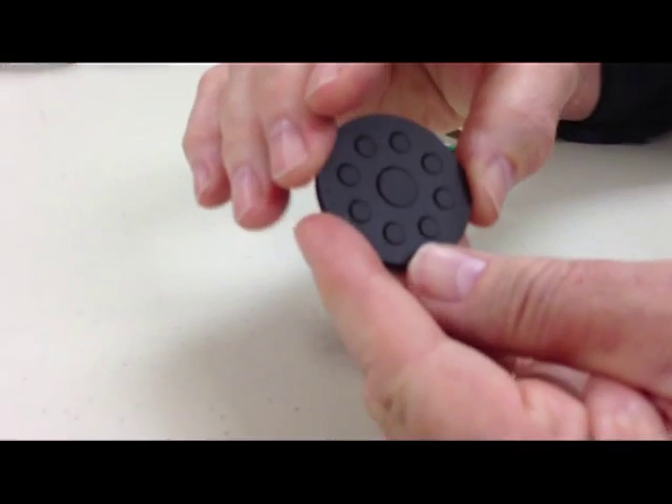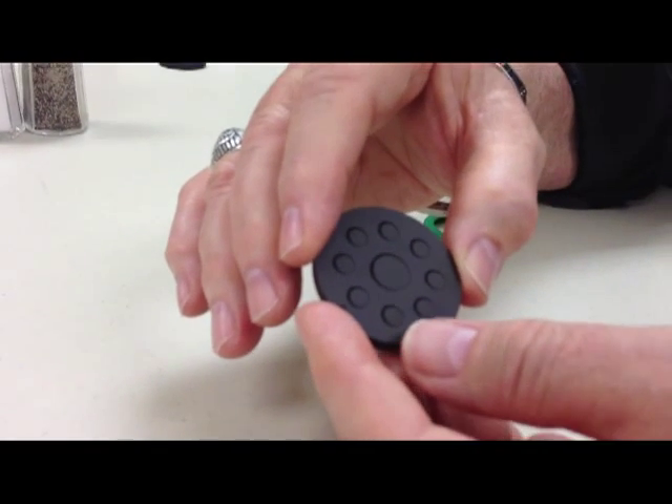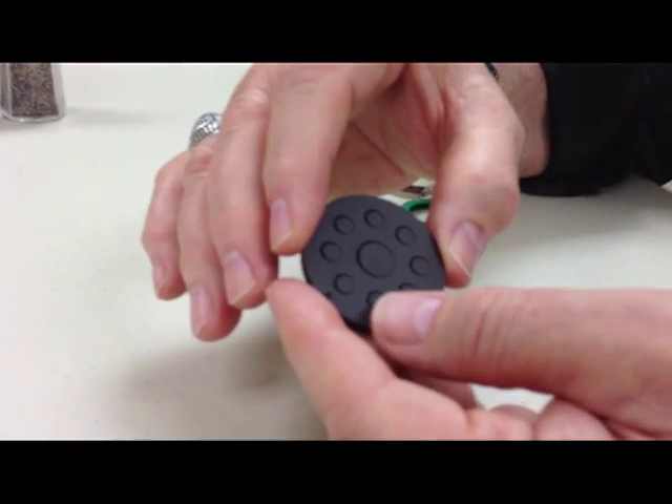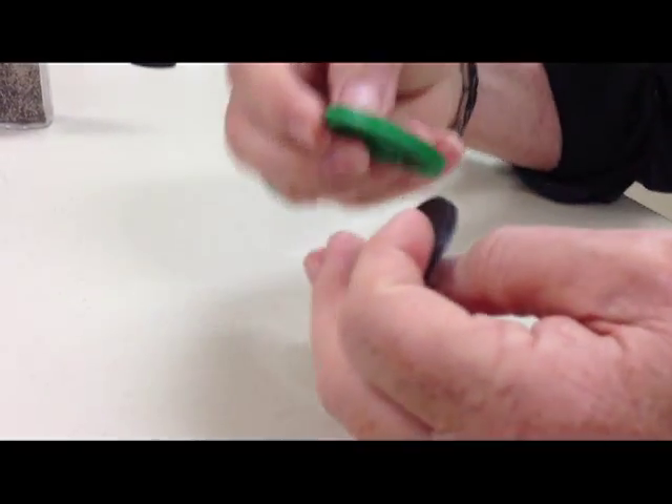This is the side you put against your body to get the effect that you need. Wherever you hurt, you put this. We don't make any medical claims, but you just put this part right here where it hurts and you'll be pleasantly surprised.